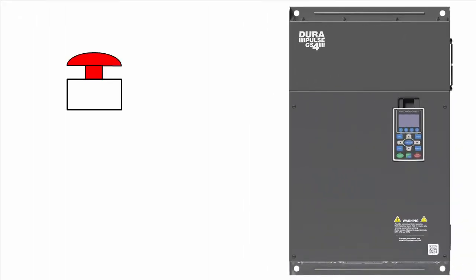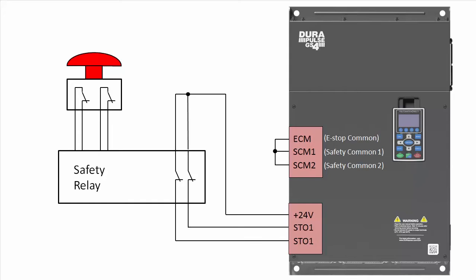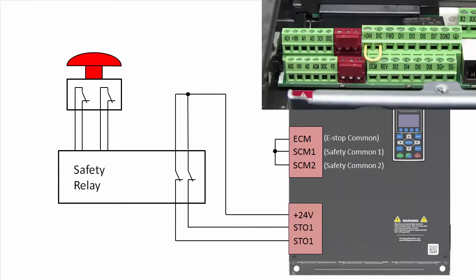Typically you would have an e-stop button with two normally closed contacts going into a safety relay. The relay is then wired into the safe torque off inputs on the drive, which are these two red terminals, so they are real easy to find.